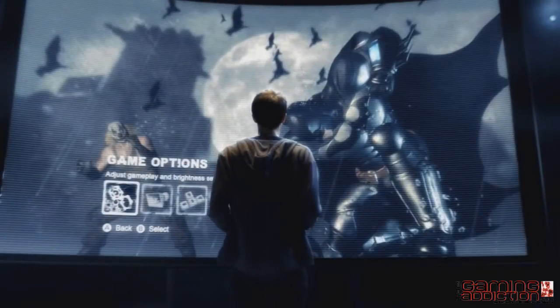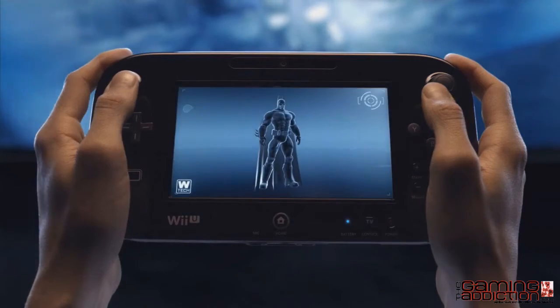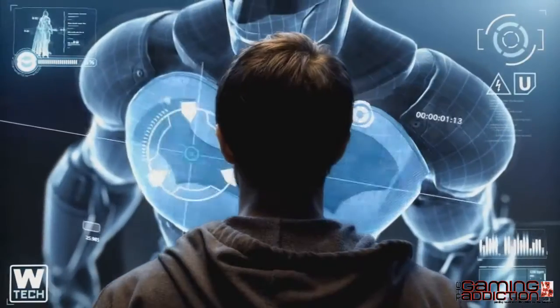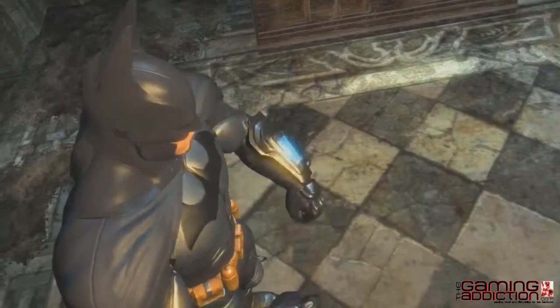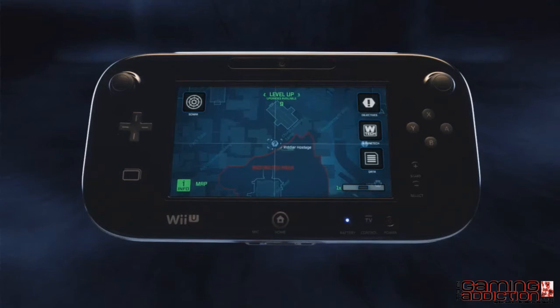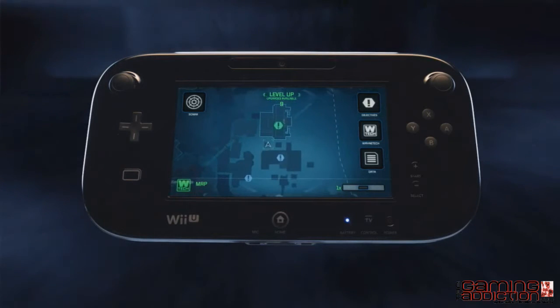Let's take a look at how the Wii U's new controller will revolutionize how you play Batman Arkham City and get you closer to the action than ever before. By using the Wii U's new controller, you will have instant access to the Batcomputer throughout the game.